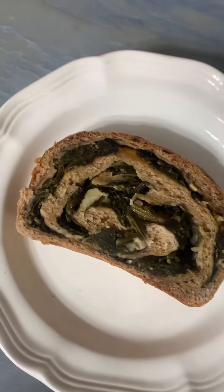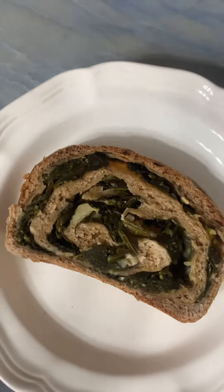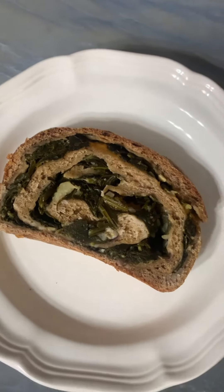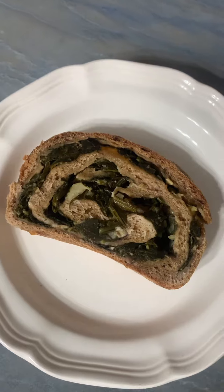This is a spinach roll made with food forest greens — ibika, longevity, okinawa — all kinds of just beautiful greens, very delicious. So let's make it.